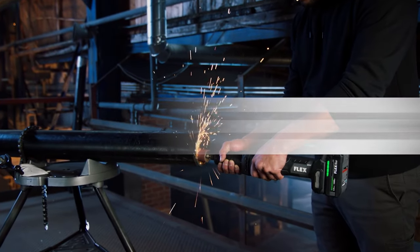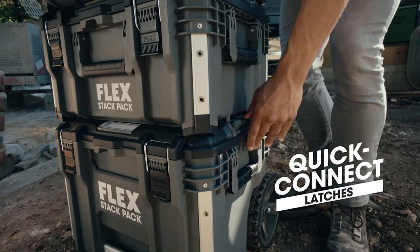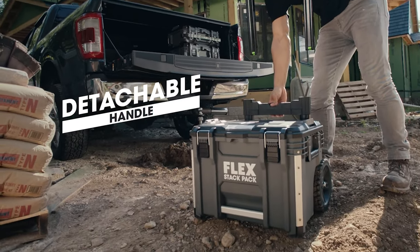Flex quickly made a name for themselves in the tool world and made an even bigger splash when they released their StackPak storage system. While many people argued that they didn't need another click-together storage system option, the Flex StackPak line took the market by storm because of some of their innovative features and accessories.